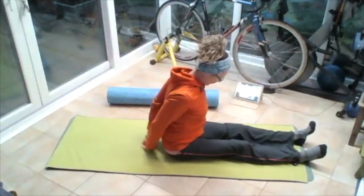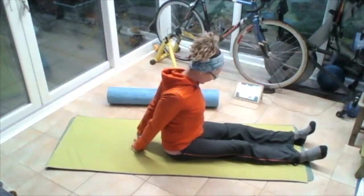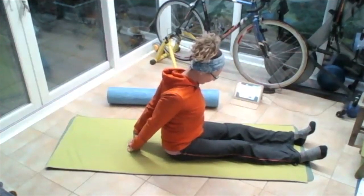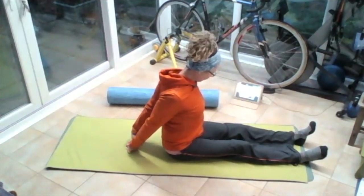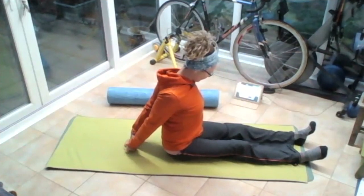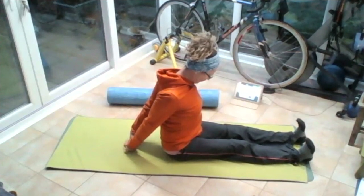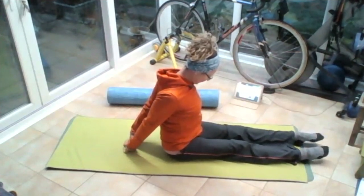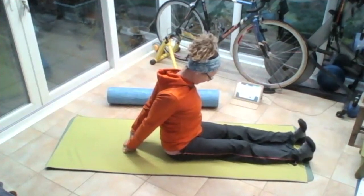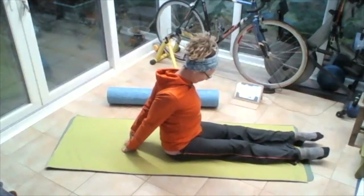Take those hands together behind your back, hold the hands together. Squeeze and slide those hands away slightly on the floor, and lift that chest slightly up in the front. Slide those hands away slightly, lifting that chest up, keeping that chin pulled down. Pulling those toes to the nose, pointing those toes away. Pull those toes to the nose, squeeze those shoulder blades together, point those toes away.